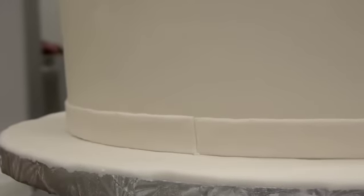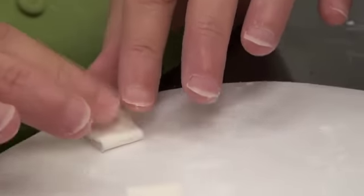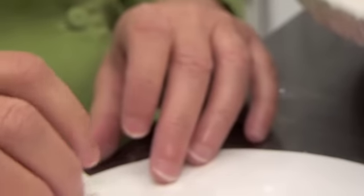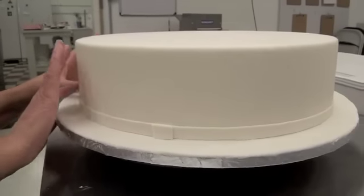We've got a little bit of a seam here and I want to cover it. So what I'm going to do is take my fondant, fold it once, fold it again, use my gum glue, and then cover that seam. It gives it a nice finish.